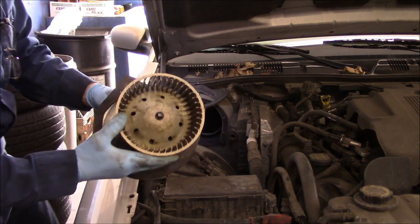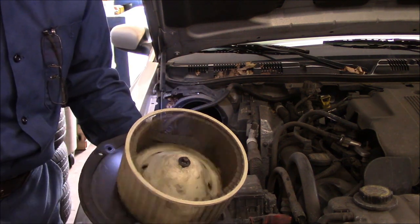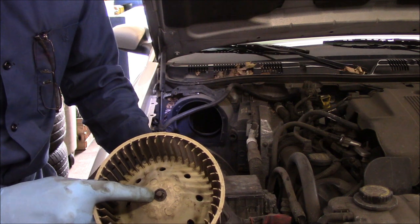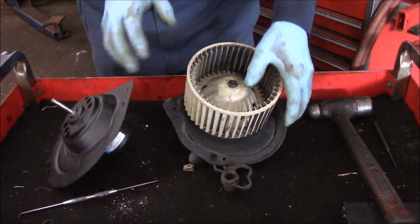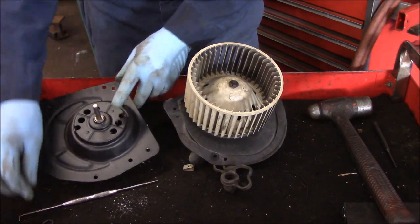Remember we talked about that squirrel cage — we need to change it. I can feel this is tight actually; when I spin it, it feels fairly tight. We're going to take the squirrel cage off, pop that clip off right there, and then take this cage off the motor. So let's go over to the bench and we'll continue. What we need to do now is switch over this squirrel cage — as you can see, the new motor does not come with the cage.